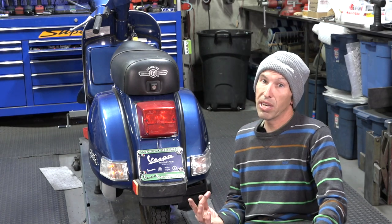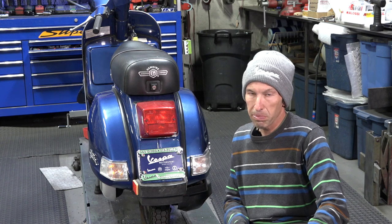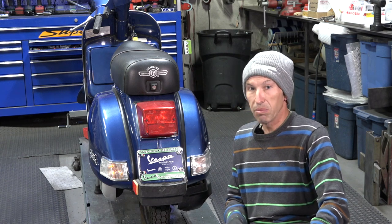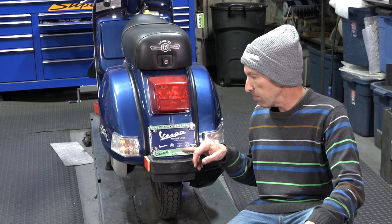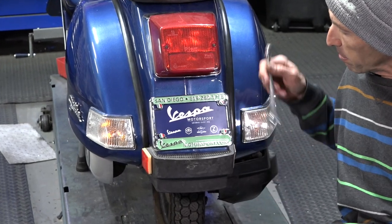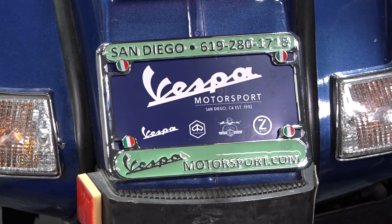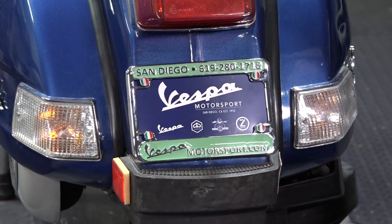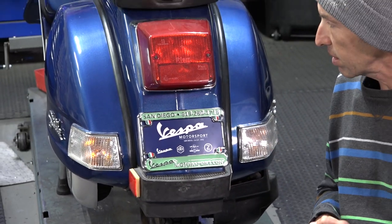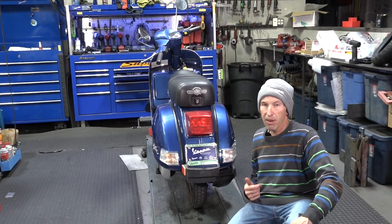Last week I talked about the scooter - it doesn't look like it's going to need all that much. It started right up; I was thinking I was going to have to go through the whole entire fuel system and do quite a bit to get it going. But I figured I'd start and show you guys what we're going to do to prep the scooter for the raffle. We're going to put a headlight in, put a battery in, and maybe even put tires on and start replacing some of the rubber bits.